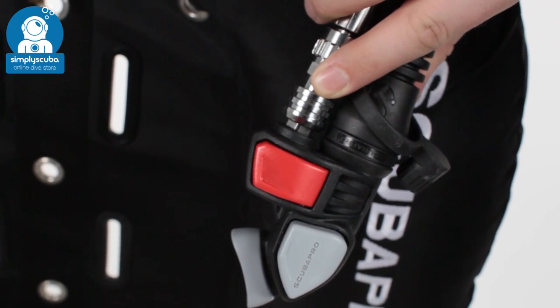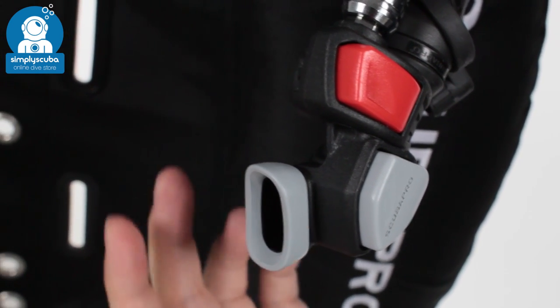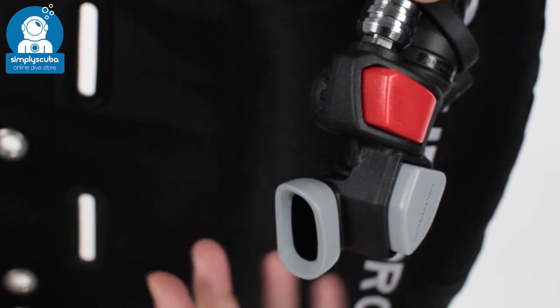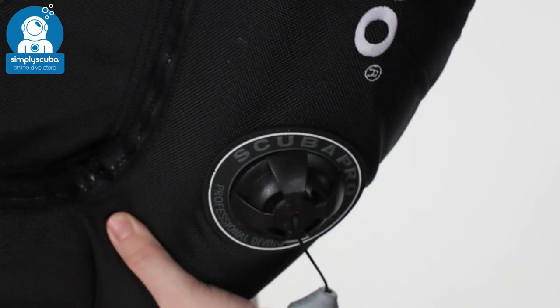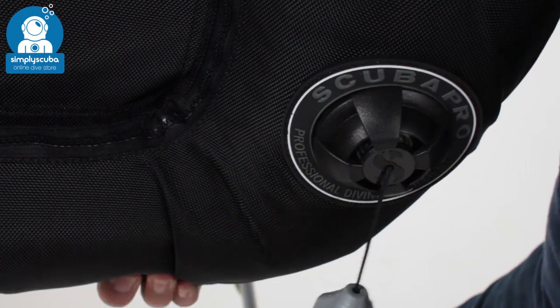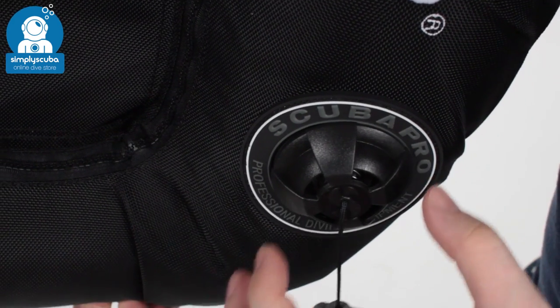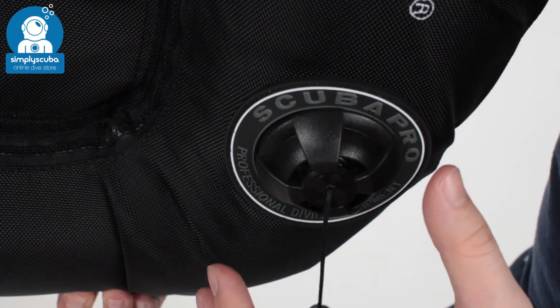There's a big easy-to-use deflate button and a nice flexible oral inflation valve as well. On your left hand kidney you've got a pool dump. The best part about donut wings is that air is free to travel all the way around the wing, so you've got just one pool dump on your left hand kidney.